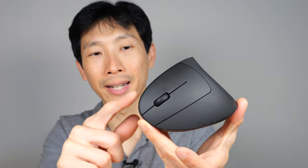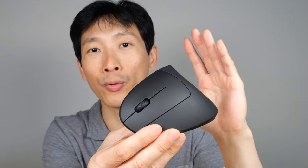Let's not forget that it's a vertical mouse, so it relieves a lot of your wrist strain. Personally, I've been using vertical mice for years — as soon as I switched over, no more wrist pains. Keep in mind it has a soft touch paint on it, so over the years of use, it will rub off slightly.